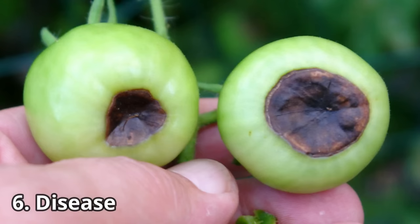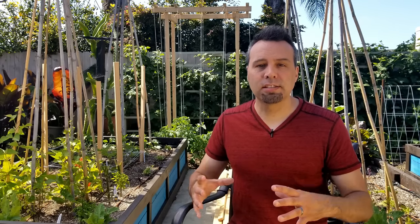Have you ever had tomatoes starting to mature and then all of a sudden you notice the bottoms of the fruit look damaged? That's blossom end rot, and it's caused by a couple of things. The first thing — which is actually more rare — is a lack of calcium in the soil. Usually what the problem is, is the inability of the plant to get the calcium from the soil up into the plant, and that's typically caused by a lack of water or inconsistent watering. So a basic tomato fertilizer will make sure that the calcium is in the ground, and consistent watering will make sure that the calcium can get from the ground into the plant.